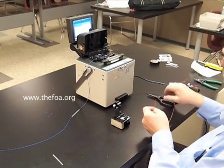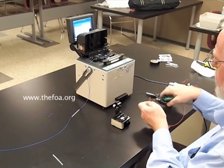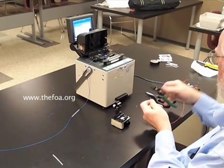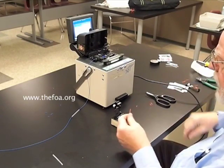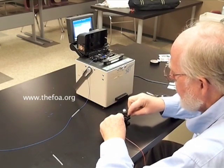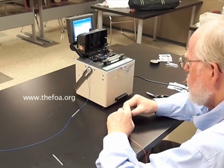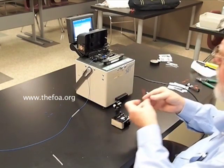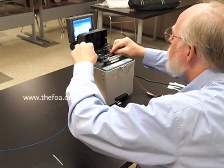Now we'll do the same thing with our second fiber. We'll strip it, clean it, and cleave it. Again, we'll be careful to remove and discard the fiber shard left. Place the second fiber in the fusion splicer, aligning it carefully with the electrodes.